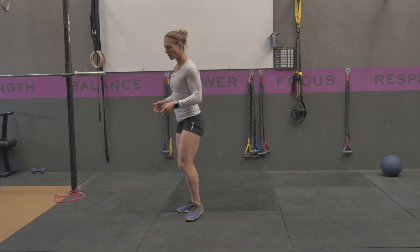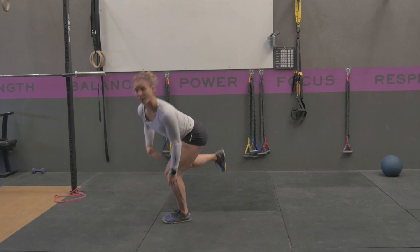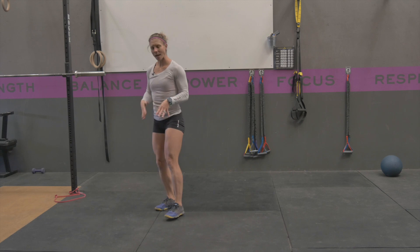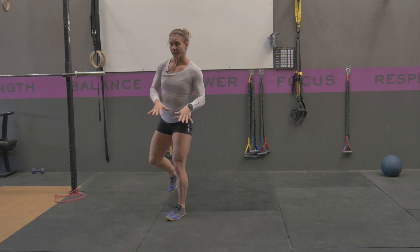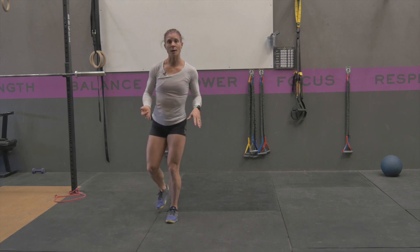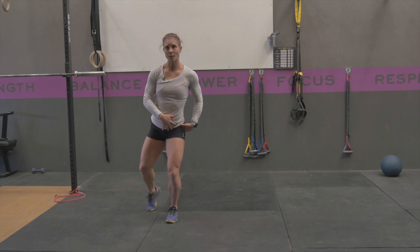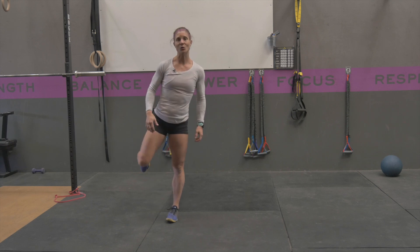A common mistake is getting into a rounded back position. Try to keep your back nice and flat as you're reaching, and be very aware of your balance — it's all about your feet doing the work, feeling the entire foot placed into the ground. Another common mistake is that the knee can start to collapse. To have a stable hip, you've got to create tension by keeping your big toe pushing into the ground and pushing your knee out — that will help create more stability.